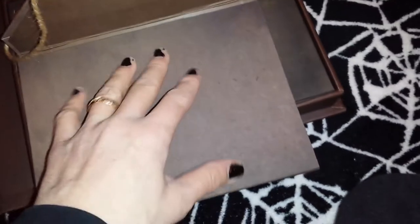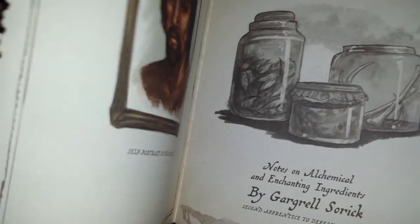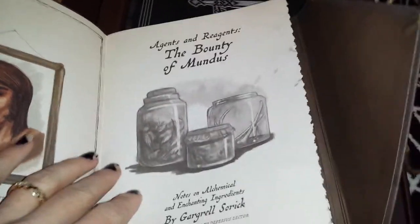This is a very soft, sort of fuzzy exterior — very nice. And this is the book that it comes with. I haven't actually read the online description since I bought it a month or so ago. This is the apprentice sorcerer's spell book, or something like that — 'Notes on Alchemy and Enchanting Ingredients: The Bounty of Mundus.'